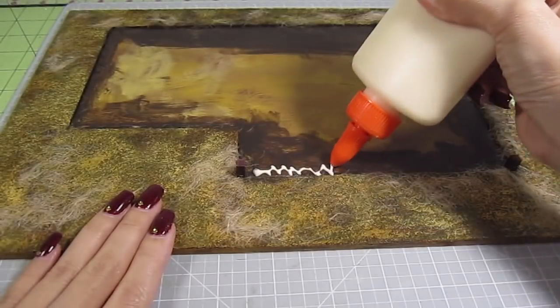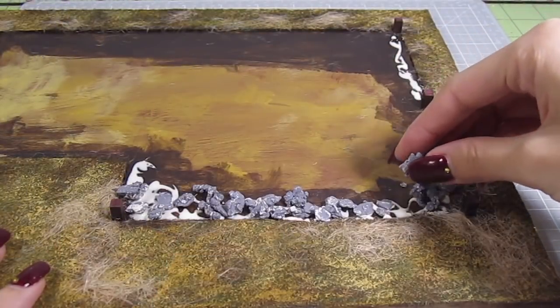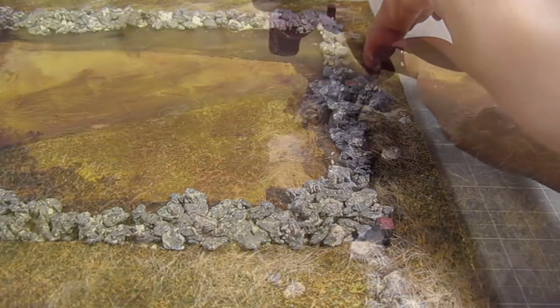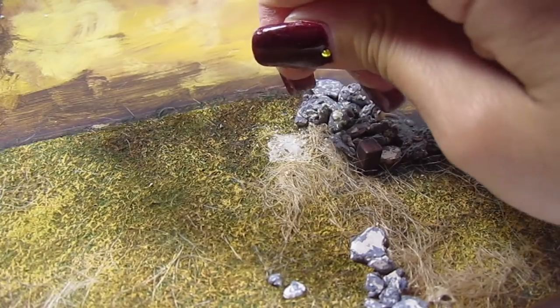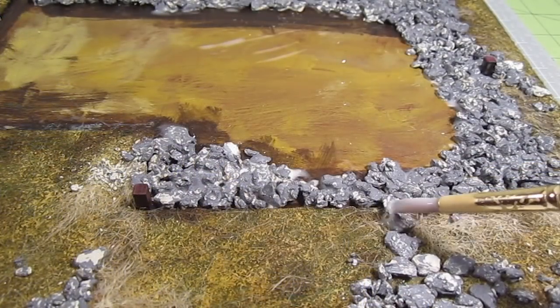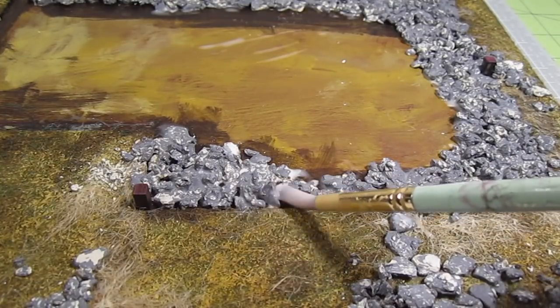Generously add glue to your terrain and sprinkle the rocks on top. Add some rocks to the top of the grass, randomly or meticulously. You can also crumble the rocks between your fingers for the look of tiny pebbles. To finish, I just apply some watered down glue right on top of the rocks. This will hold them in place. It's a super easy process and the finished result looks really realistic.